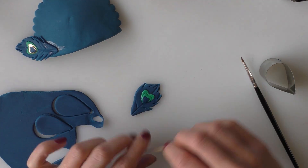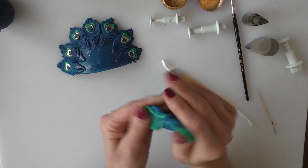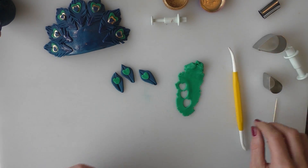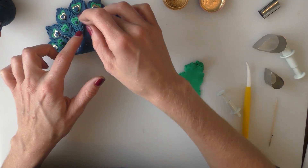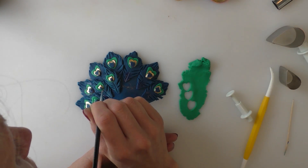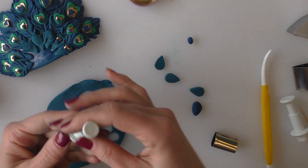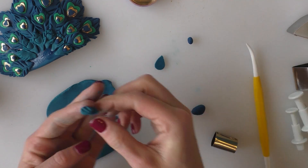On mine I've put seven large feathers on, but it will depend on the size of the tail you've made. For the next layer I'm taking the blue but adding a little bit of the turquoise to make it slightly lighter in colour. We're creating the feathers for this next layer in exactly the same way but using a slightly smaller cutter. Once the smaller ones are made, I'm overlapping them with the existing layer, placing them in between each feather. For the following layer, because they're quite small this time we're not going to get all the hearts on, so I've missed out the turquoise and just painted the gold with a tiny bit of blue in the centre, sticking these on in between and slightly lower down than the last layer.